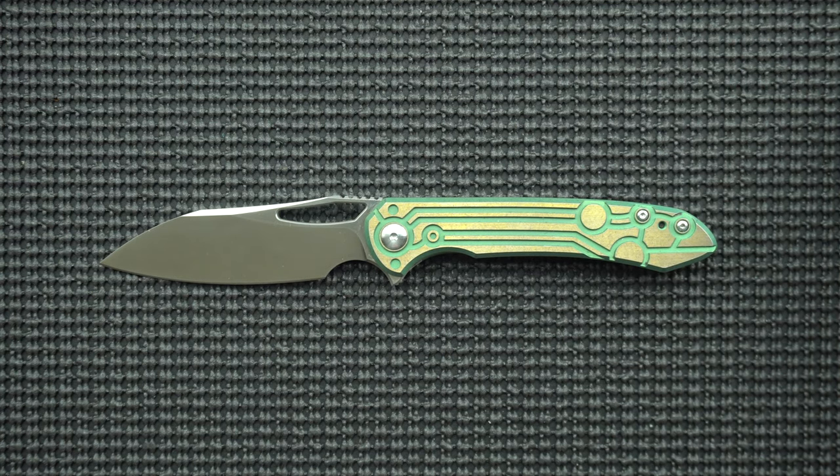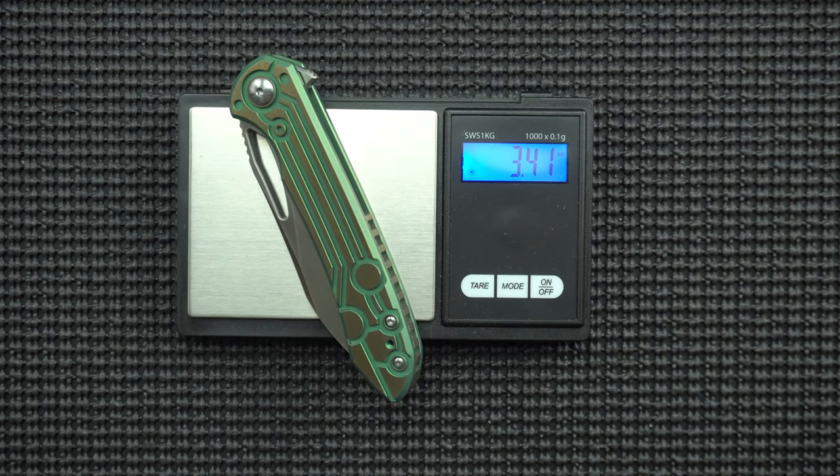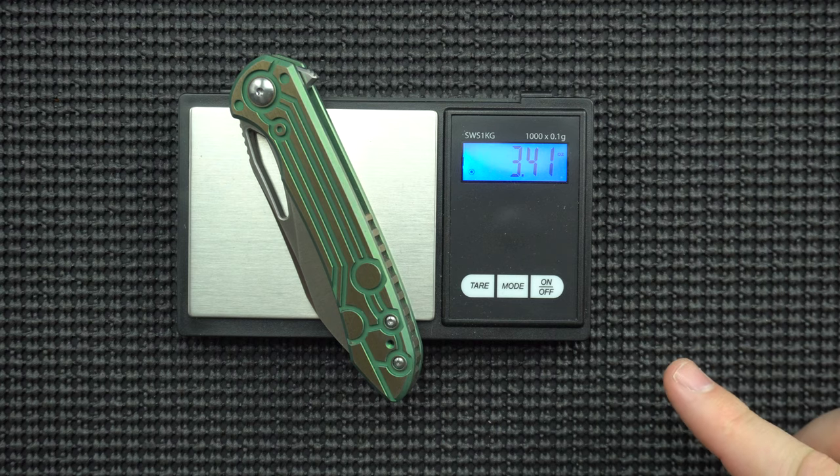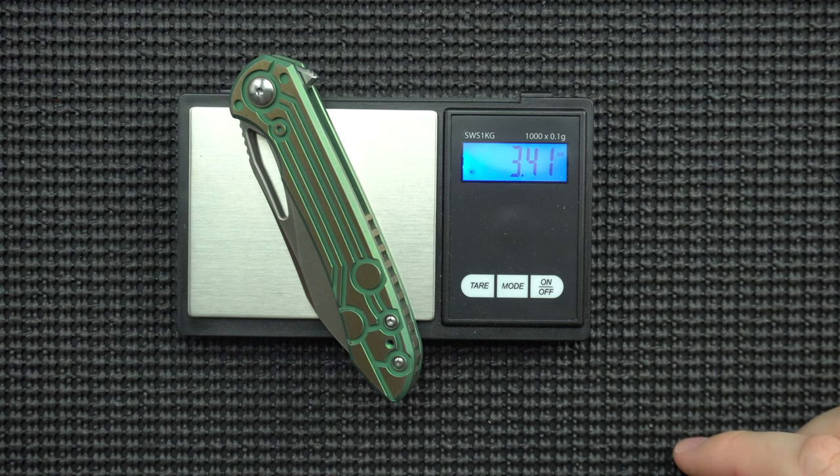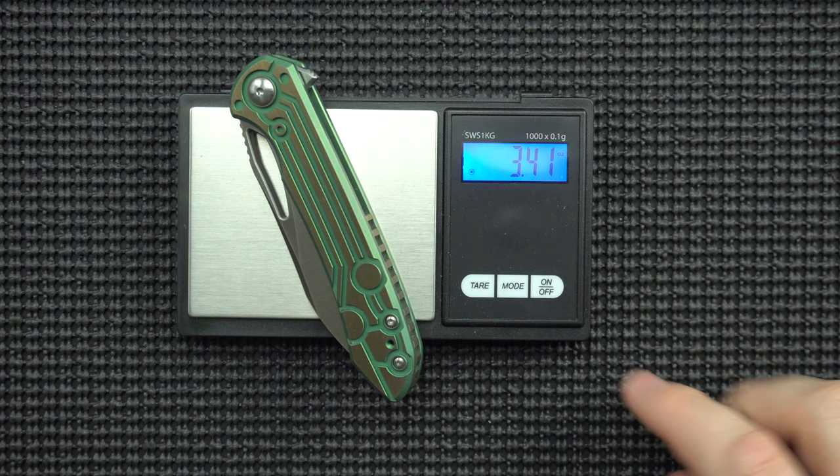Before we get into the dent, let's do a quick weigh-in. Clocking in at 3.4 ounces. This is lighter than the Keen — the Keen is over four, like 4.2 or 4.3. And about 0.2 ounces lighter than the Buck, which was about 3.6 if I remember correctly. So a little bit lighter than both those options — it's got that going for it.